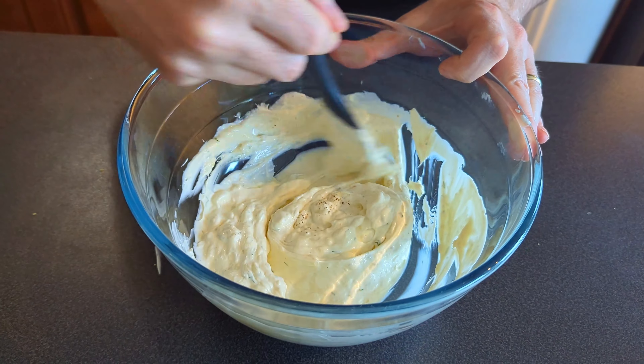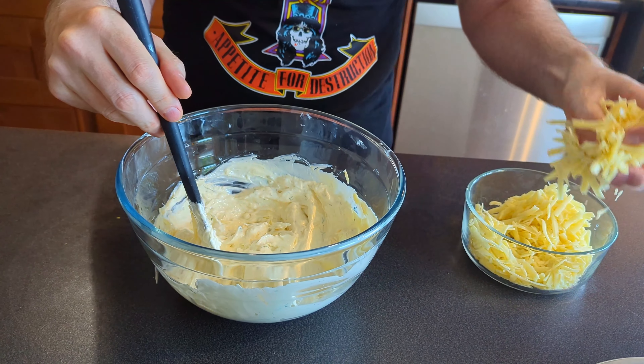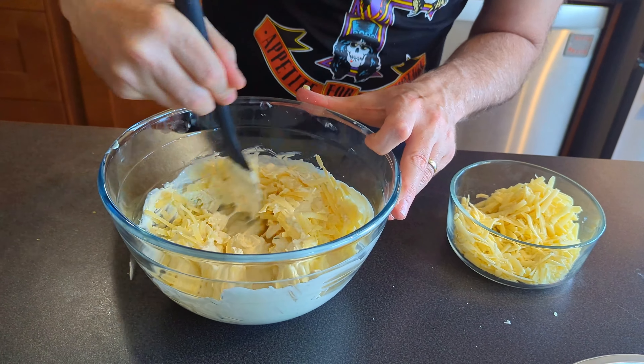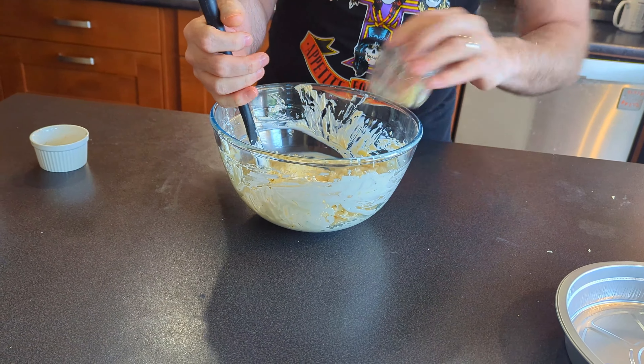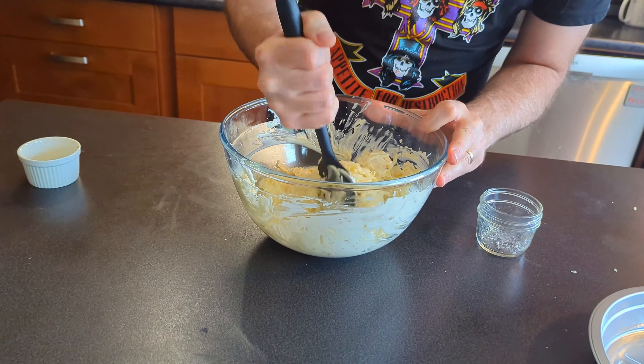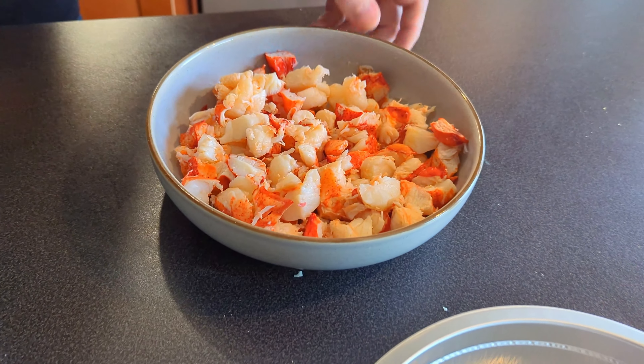And then let's start adding in the lobster and the cheese. I've got the Gruyere here, so we're just going to go a little bit at a time instead of dumping it all in — just get it mixed around, a little easier that way. So I've got all the Gruyere cheese in there, so let's get the Parm in there and we'll mix that around as well. That looks great. And now it's time for the best part of the whole thing — the lobster.